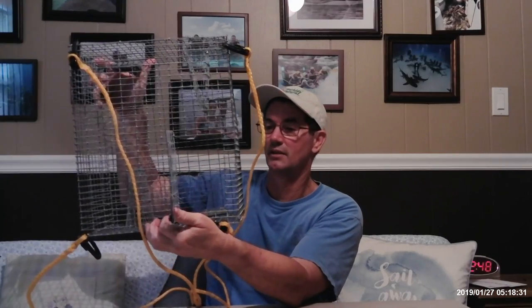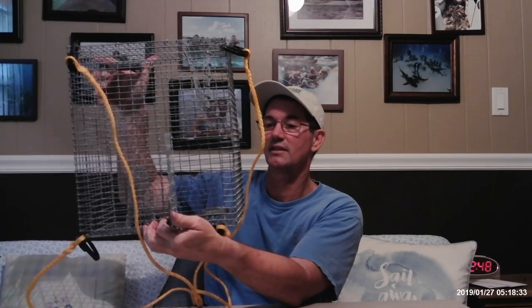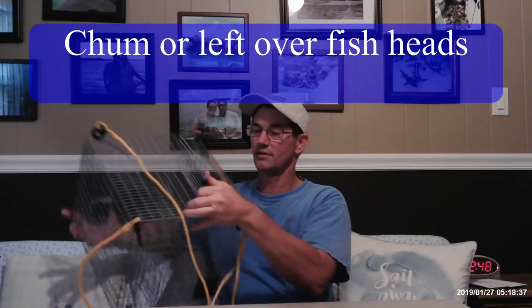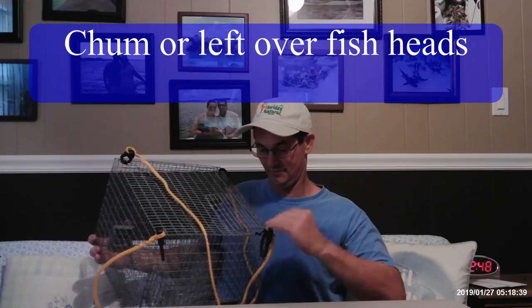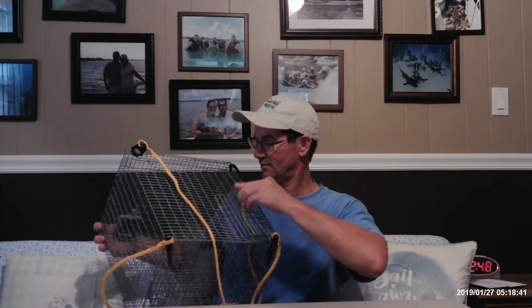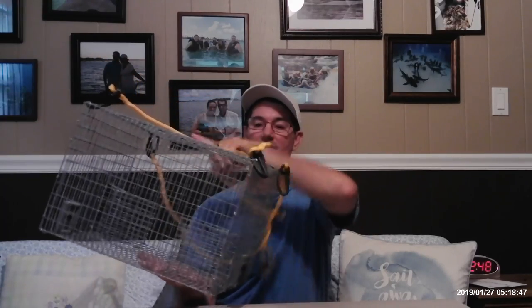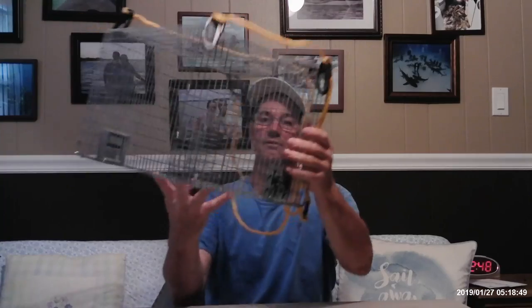This section opens up. You can put in some chum, or dead fish heads, or anything that a pinfish will chew on and go after. Put it in there and close it up. The pinfish will go in these holes right here.